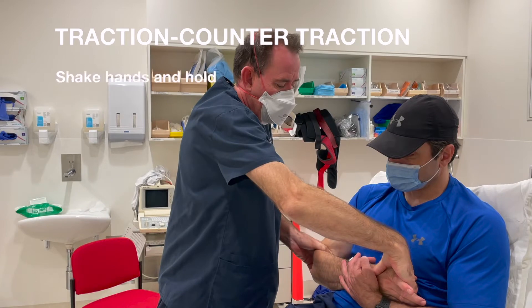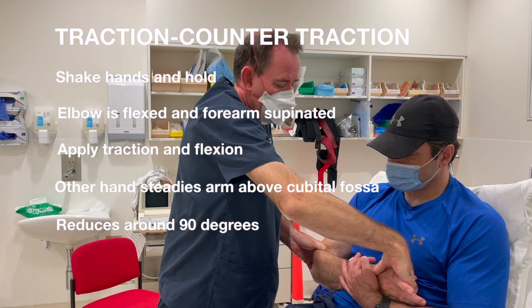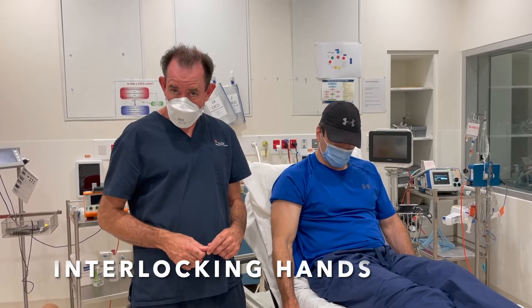For the standard traction counter-traction method: shake their hand and hold it with the elbow flexed and the forearm supinated. Apply traction and flexion whilst your other hand steadies the arm in the cubital fossa. Continue up to around 90 degrees where the elbow should reduce.